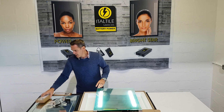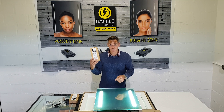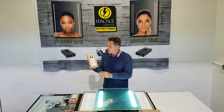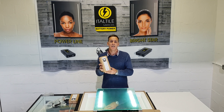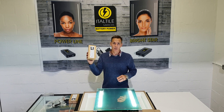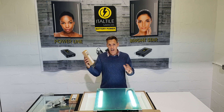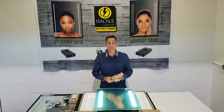An optional extra is available: if you don't want to be without light while recharging, you can order an extra battery pack from Italtile stores so that you are always guaranteed to have light. We know you are going to enjoy this product. Chat to us at the stores if you need any more information. Thank you.